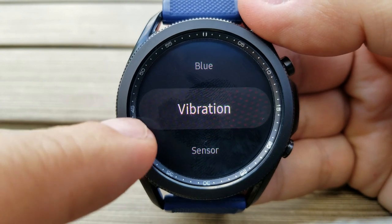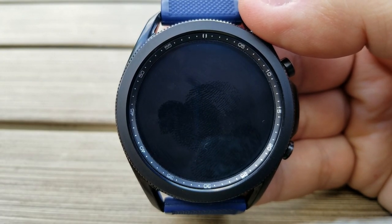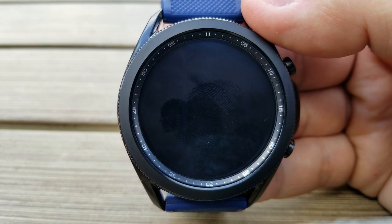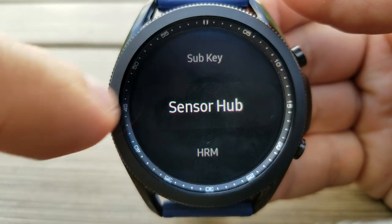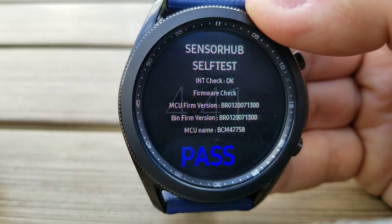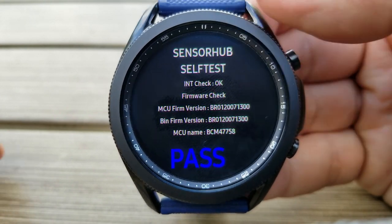Then you can also run a mic test to see if the device is capturing sound. There's even a vibration test to ensure that feature is working, because you may have vibration active for receiving notifications and calls. So this mode allows you to quickly test that area, and this information is useful to confirm if there are any issues with your watch, whether that be for repairs or even as a return, particularly if your watch is still under warranty.